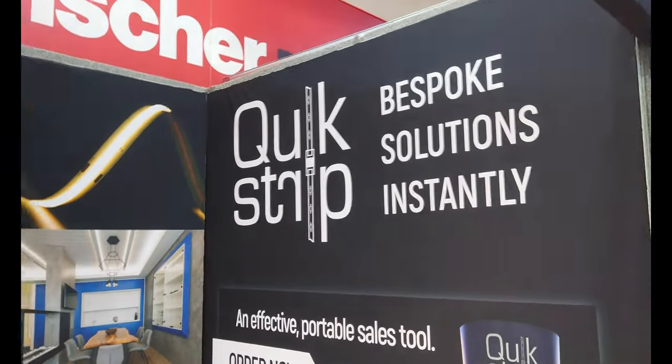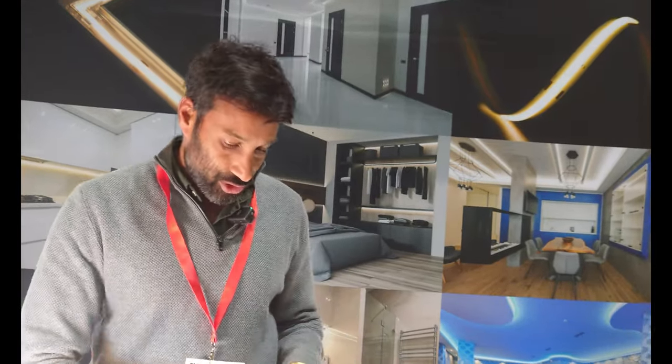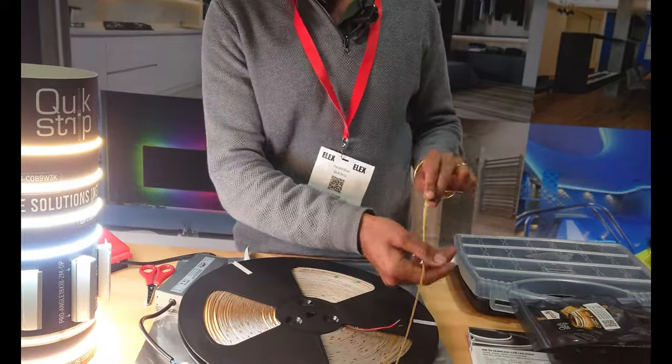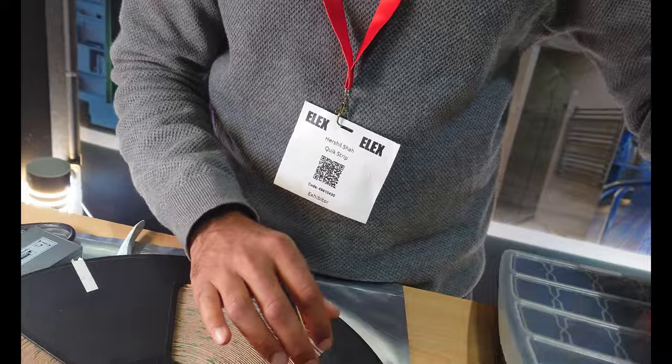So Herschel, Quickstrip — what's it all about? Quickstrip is a brand promising to bring the trade a product which saves them time and saves them money. It's LED tape with LED connectors that are very different from anything else on the market. You can buy a 50-metre reel just like cable and cut it on site, and the ease of doing that comes down to the connectors.